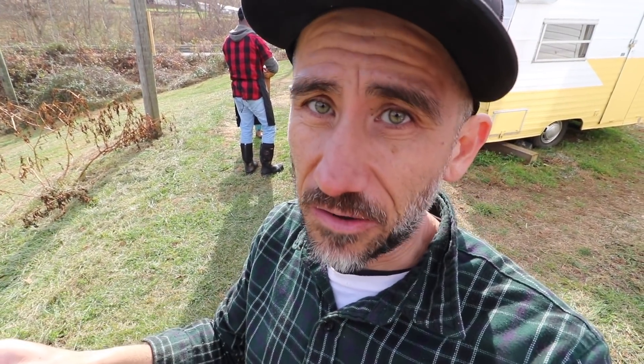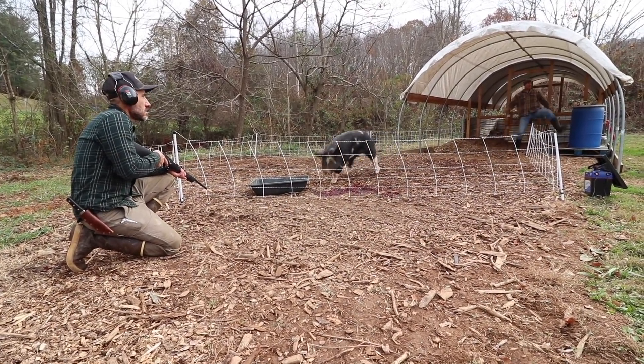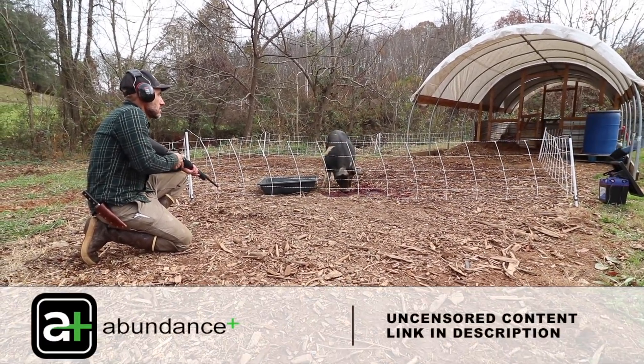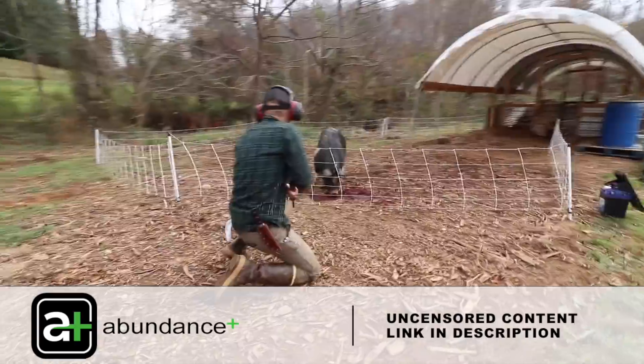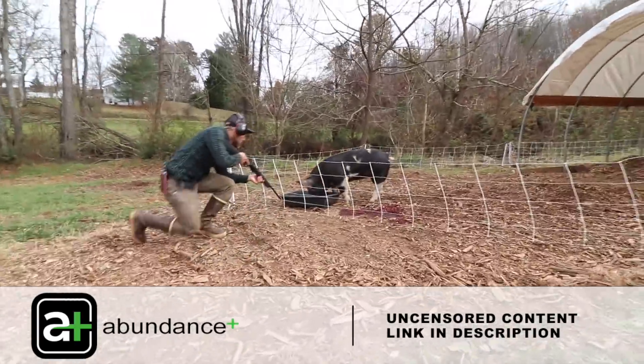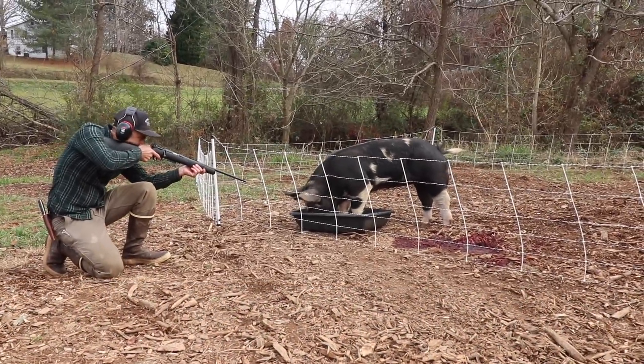The first pig went really well, but the second pig was a different story. It did not go down like the first pig as easy. I cannot show that here, but I am putting it on the Abundance Plus platform. So if you want to see the whole uncensored, longer version of this video, I'll put that link down below.